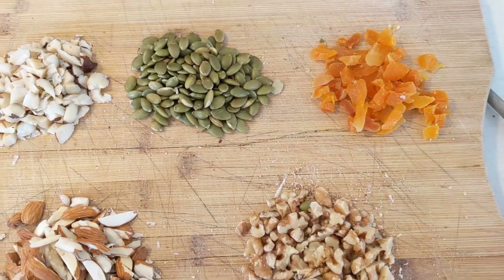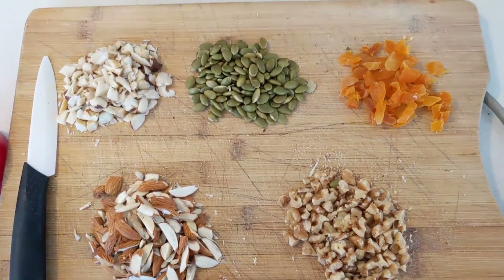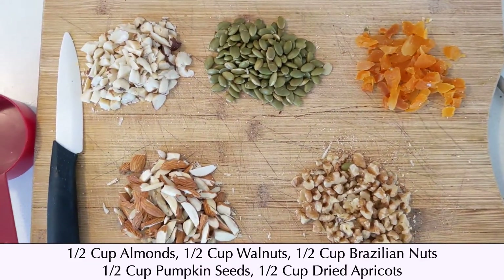So I chopped half a cup of almonds, half a cup of walnuts, half a cup of Brazilian nuts. We'll also need half a cup of pumpkin seeds and half a cup of any dried fruit that you prefer. I am using dried apricots.